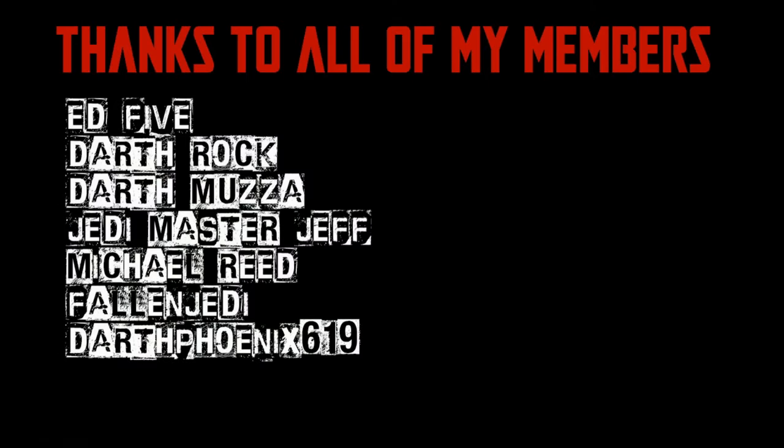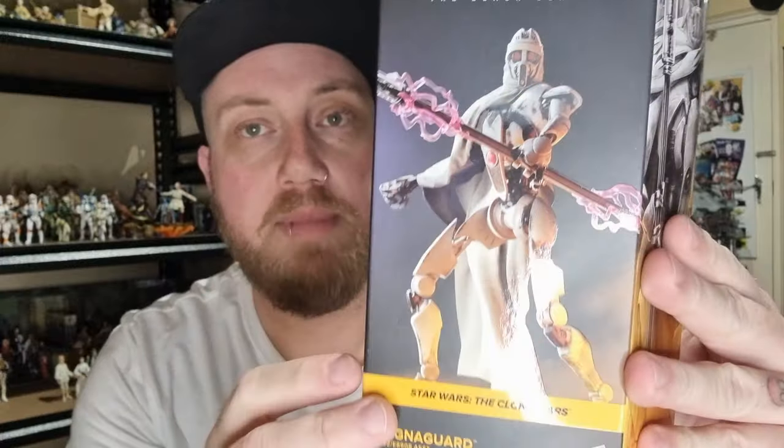We would be honored if you would join us. Hey Star Wars fans and action figure collectors, got another Black Series figure review today — we've got the Magna Guard.